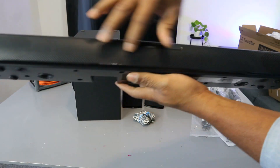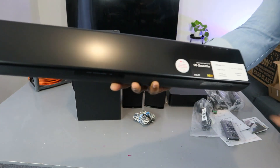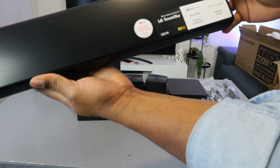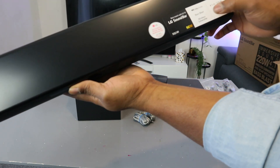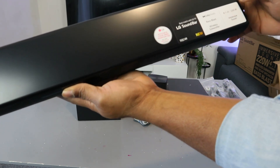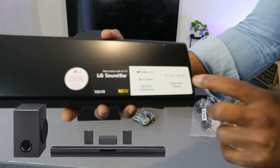I must say the soundbar is very light, not heavy at all. This is what it looks like — it's got a nice plastic grill, very beautiful. On the box it reads: LG soundbar SQC4R, best match for LG TV, Dolby audio, bass blast, wireless subwoofer, 4.1 channel, 220 watts, immersive sound.